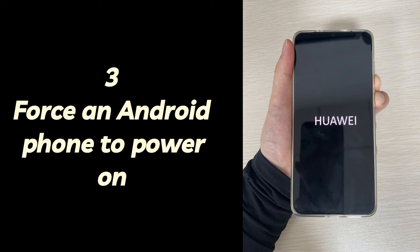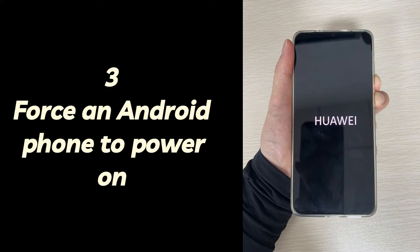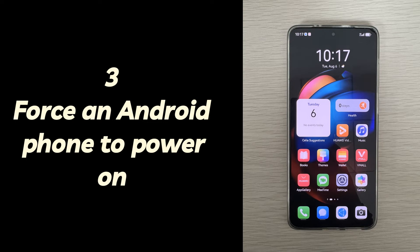If you're using Huawei, press and hold the power button and volume down button simultaneously for about 10 to 15 seconds until the device restarts. If you're using Xiaomi, press and hold the power button and volume up button simultaneously for about 10 to 15 seconds until the device restarts. If your phone has a removable battery, just pull it out, wait 15 seconds, put it back in, and then long press the power button to force restart your phone.